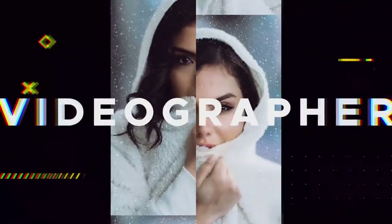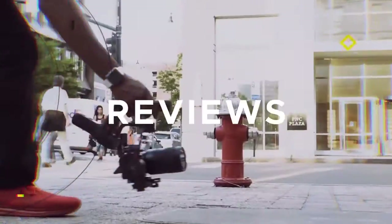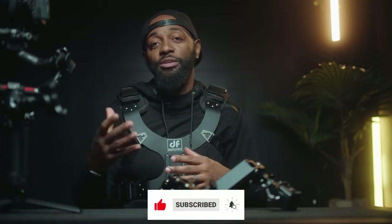I'm Ayo with Ayo JR Photography and Video. I'm a wedding videographer and content creator based out of Raleigh, North Carolina. Make sure you hit the like, subscribe, and the bell to get notifications.